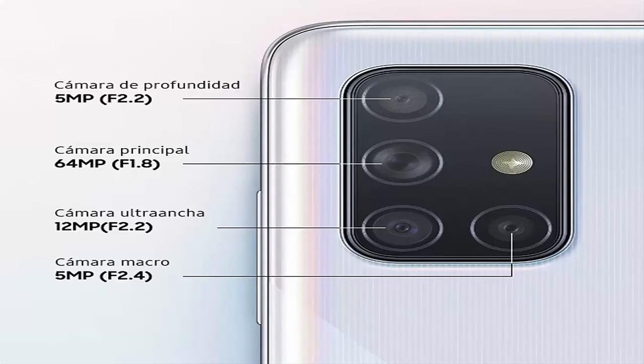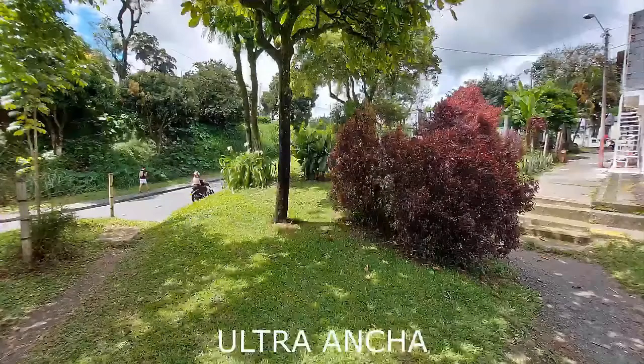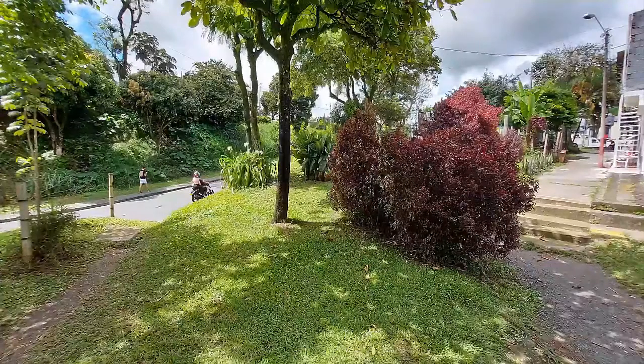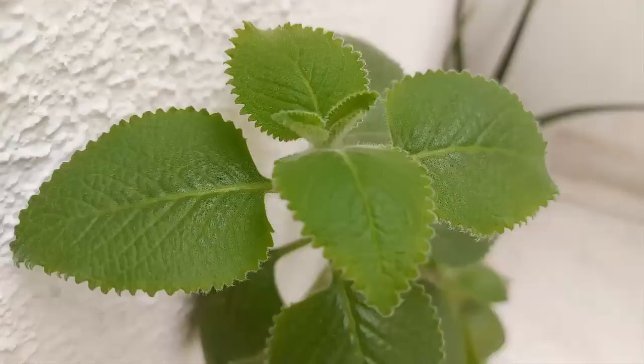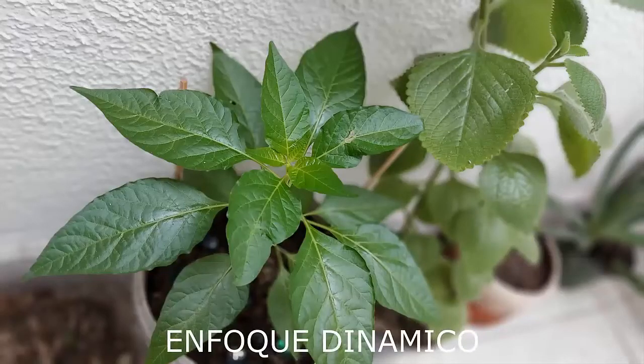Speaking of the cameras, this arrangement has very good image quality. Here we see some photos already captured with the phone — the ultra-wide or wide-angle captures a much wider range and the image quality is very good. The macro captures very small details well. The dynamic focus gives us several focus options, beautifully blurring what surrounds the subject being focused on.